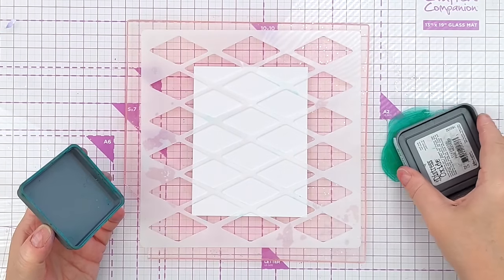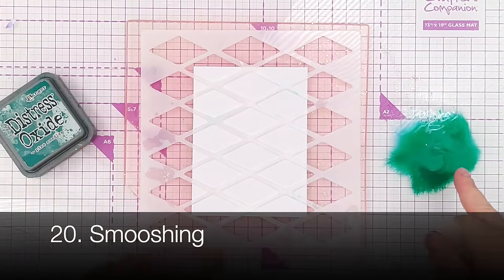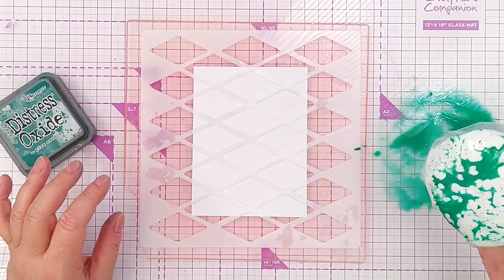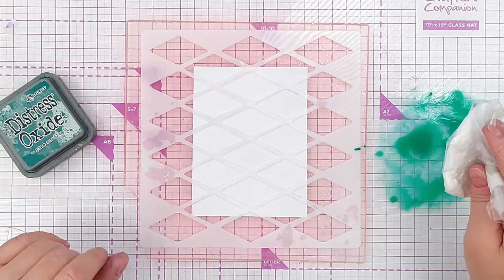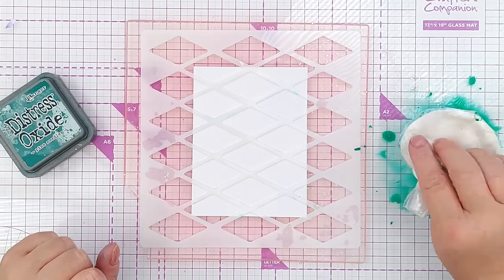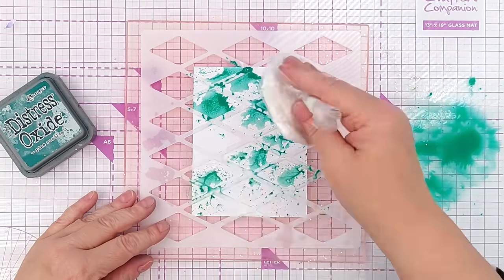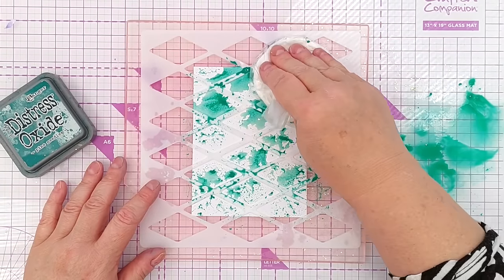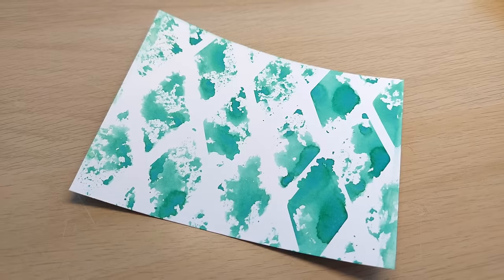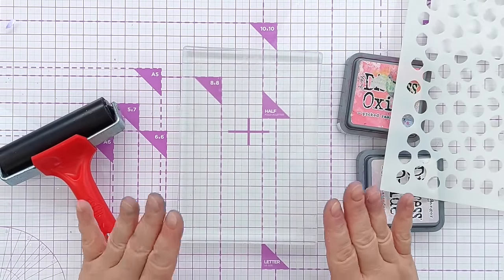On to technique number 20: smushing through a stencil. I've put some Pine Needles Distress Oxide on my mat, added a bit of water to turn it into a paint, and I'm picking it up with my smusher. If you want to know how to make and use a smusher, there's a video and whole playlist linked in the card above and in the video description. I don't want it too dripping. This is going to go underneath the stencil — that's okay. We'll take that off and we've got a lovely smushy stenciled effect.